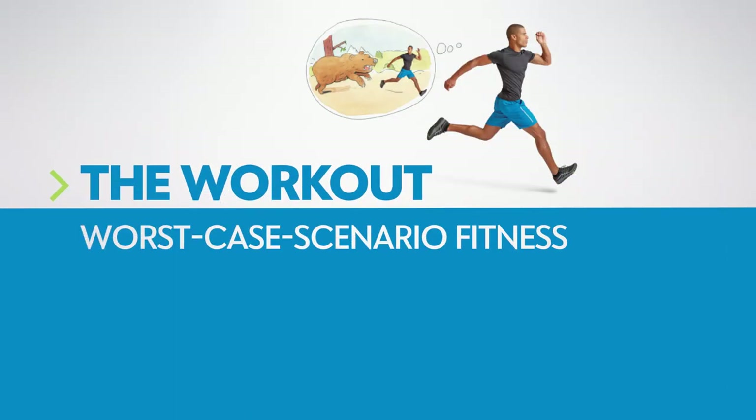This worst-case scenario workout will prepare you for surviving in the wilderness and dealing with everyday chores.